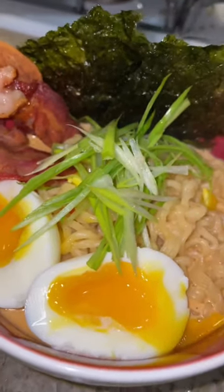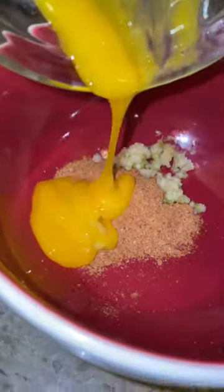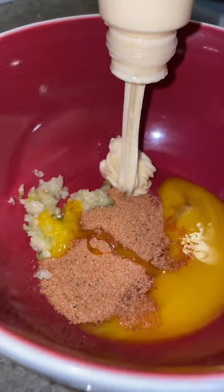TikTok ramen recipe. Let's get it. First add the high blood pressure pack Jack. Some minced garlic Greg Popovich. Egg yolk Incredible Hulk. Japanese mayo Jeff Bezos.